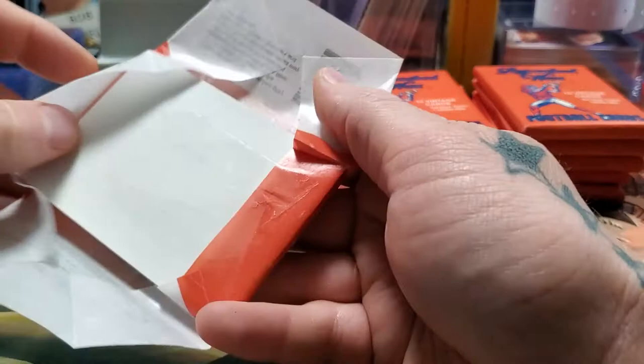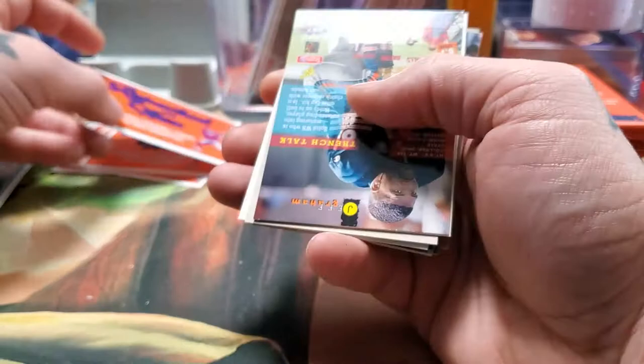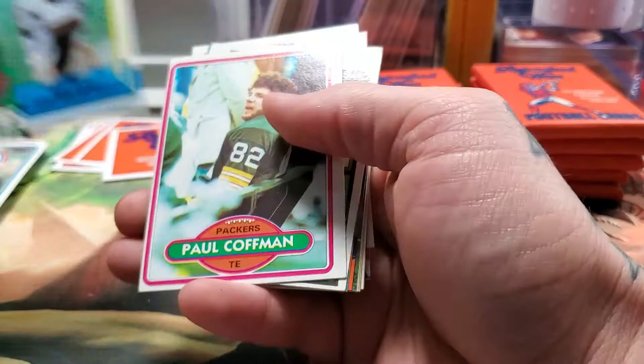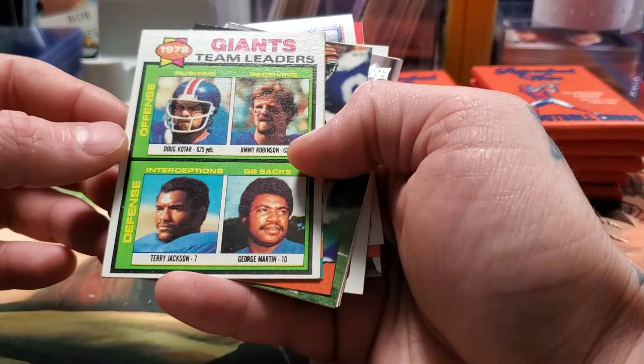Like I said, if you owned a sports card store you could sell these for five bucks a pack — you'd make money on the box and it'd be something nice to offer people. Alright. Sam Mills — heck of a linebacker. Paul Kaufman, tight end. He looks like my friend Andy — I might have to send this to him. Giants team leaders, 1978: Jimmy Robinson, Greg Martin, Terry Jackson, Doug Kotar.